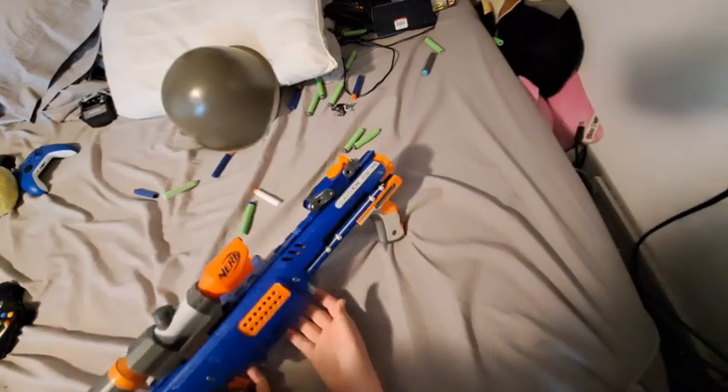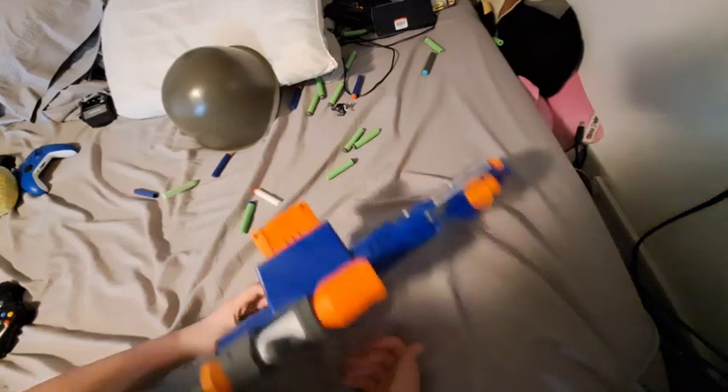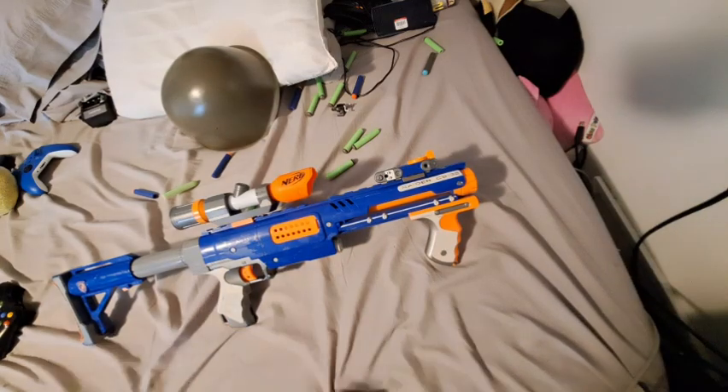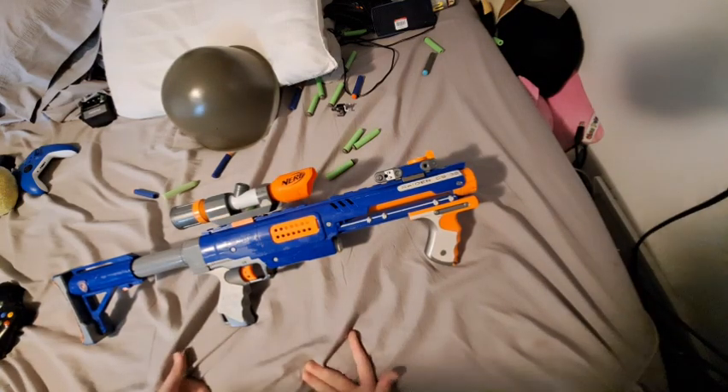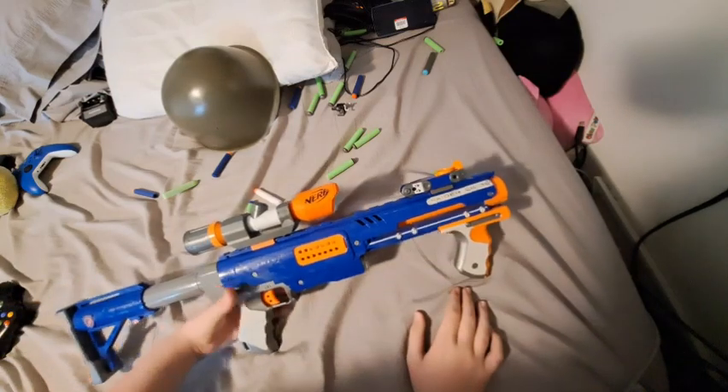So besides the fact that it's pretty reliable and doesn't jam, it's also kind of high-powered — although I think this one's kind of old and maybe worn out, so it's not as powerful. But let's talk about the attachment slots, and there are actually a few.